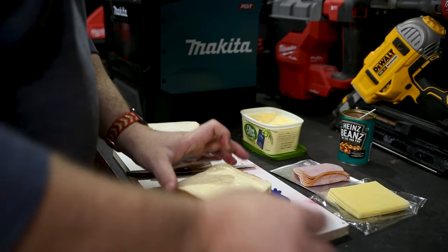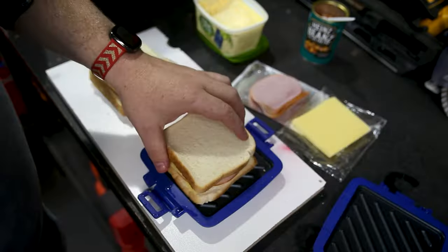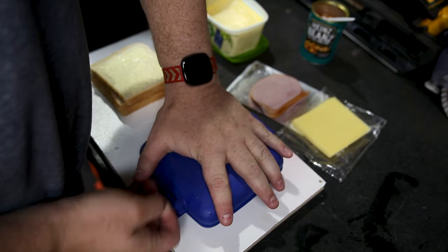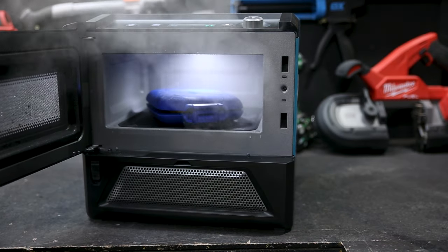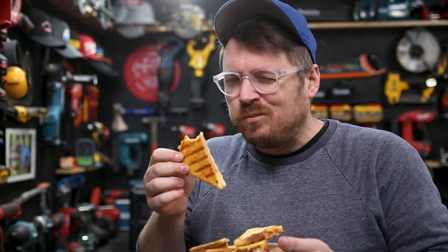Runtime-wise, if you're using two 8 amp hour XGT batteries you'll get 35 minutes of continuous cooking time on high. Or to put that in real speak — I used one XGT 8 amp hour battery, made two toasted cheese and ham sandwiches and a toasted baked bean sandwich, and I was still showing three bars, or three quarters of battery.